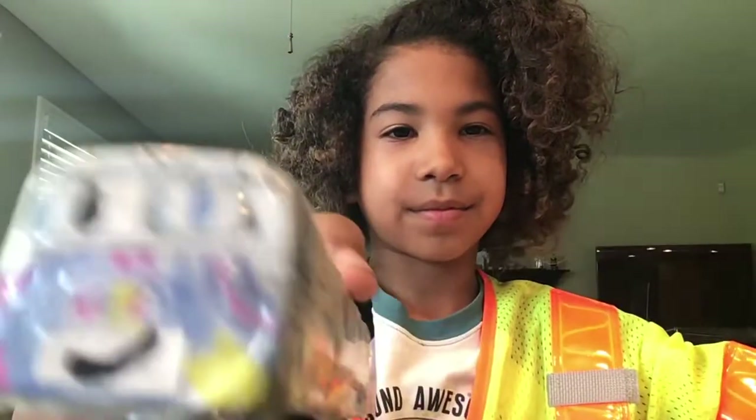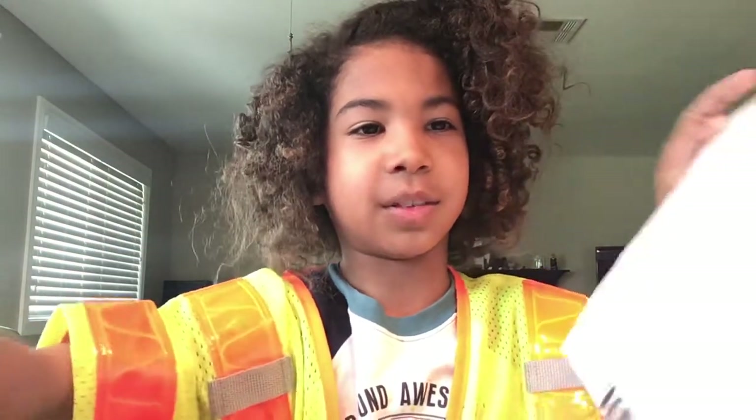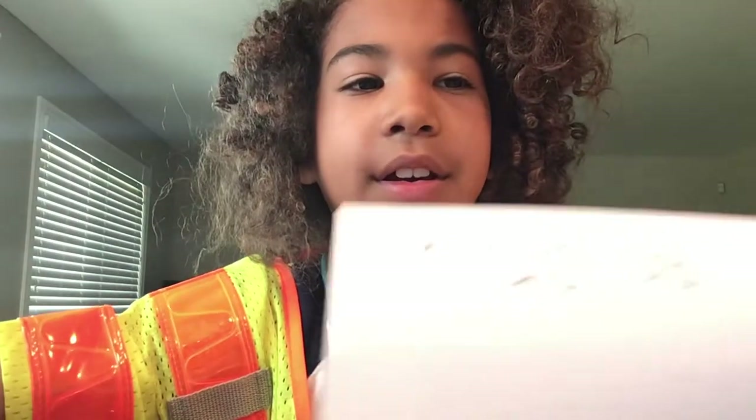Welcome to my drawing class. Today we will be drawing a CC20196, like it says on the paper right here.